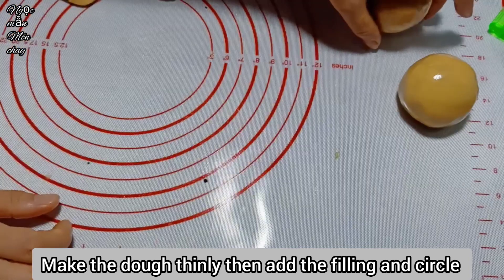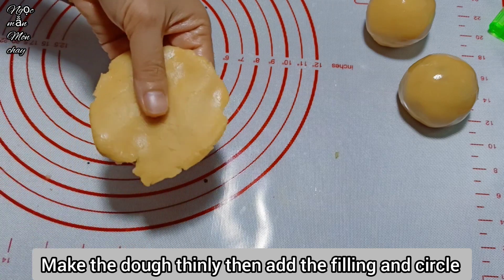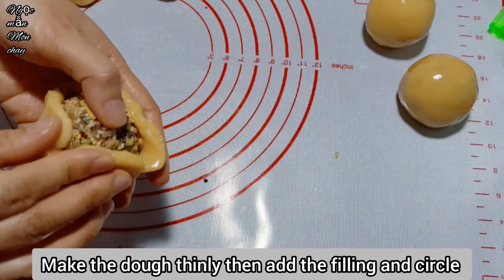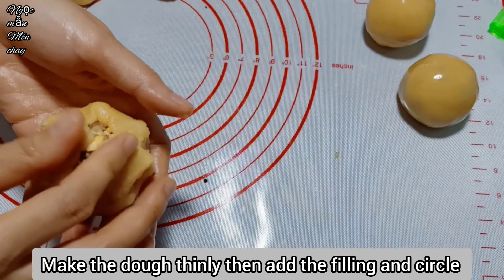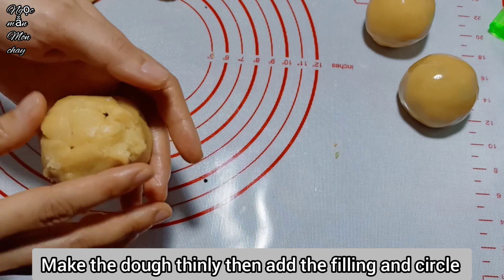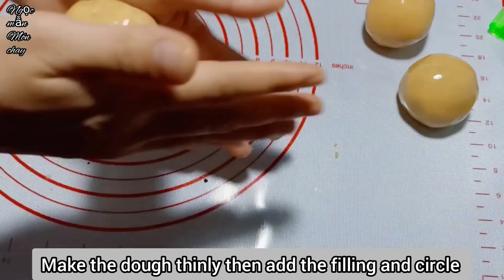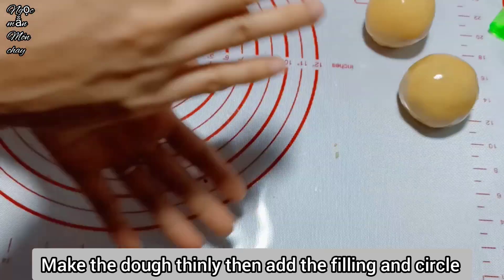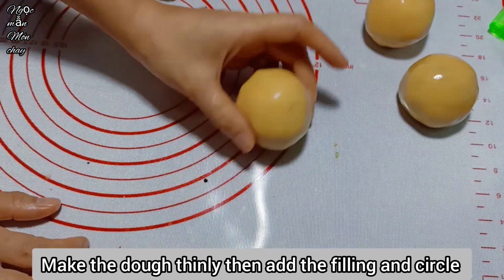Roll all 6 balls this way. Actually, mooncake recipes are all quite similar - there are many recipes but they're relatively alike. What matters most is the technique - the baking technique is the key. All recipes are roughly the same, so follow closely and do exactly as Ngọc Mẫn shows to succeed.